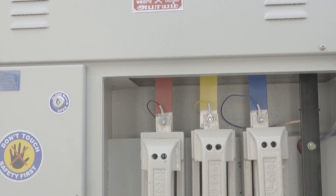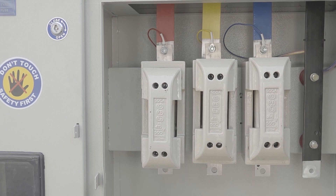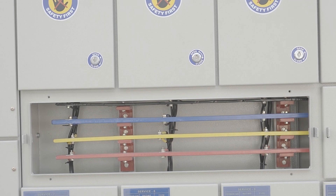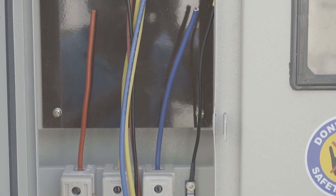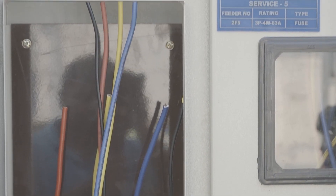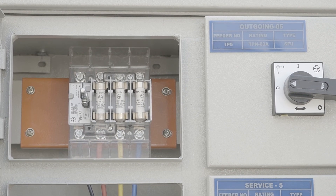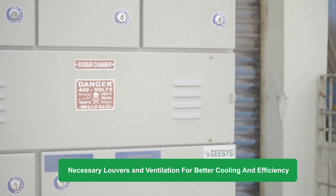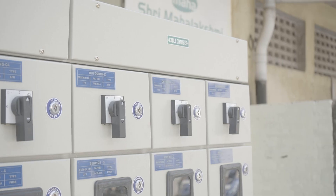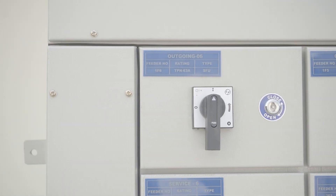The incomer cable from grid power is connected to a 500A fuse carrier. The fuse carrier is connected with a high-conductive EC-grade aluminum busbar, which distributes the power to individual meters through fuses. From the meter, the cable is connected to MCBs and the customer cable is terminated on the MCB. Necessary louvers and ventilation arrangements are given to ensure better cooling and efficiency of the panel. The panel is beautifully labeled and ferruled for ease of operation and future maintenance.